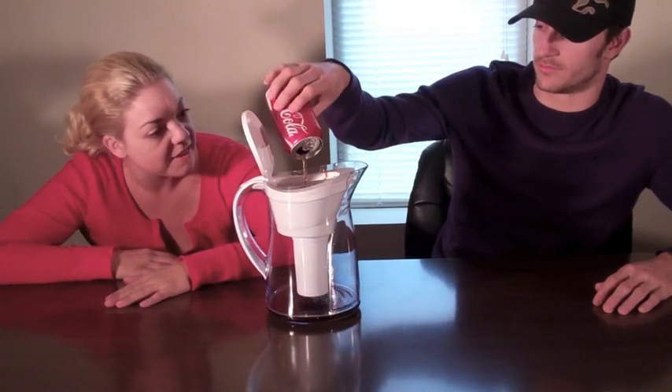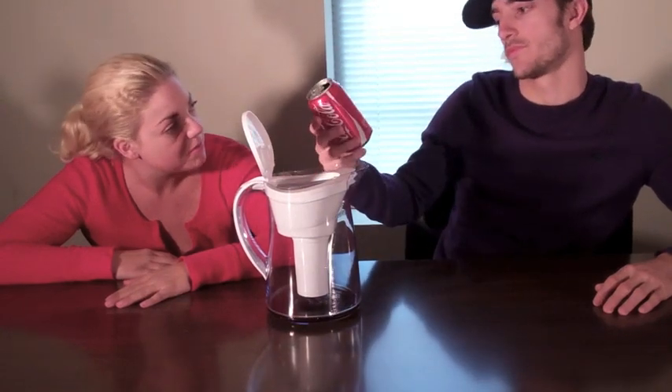Why? You could have drank the rest of that, Greg. Coke is actually pretty bad for you.